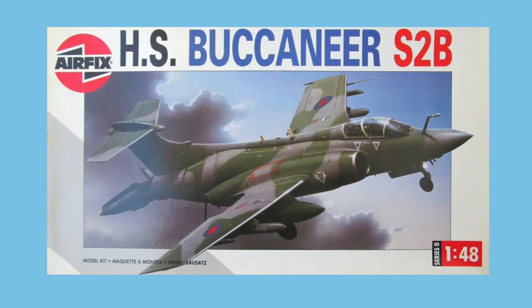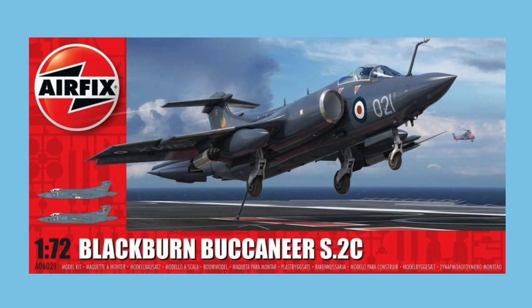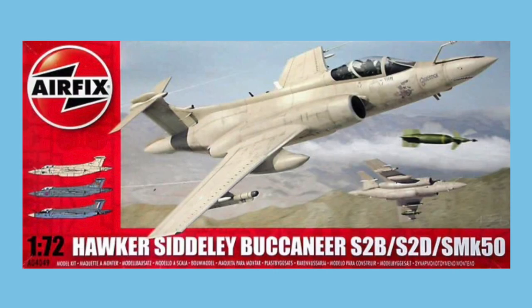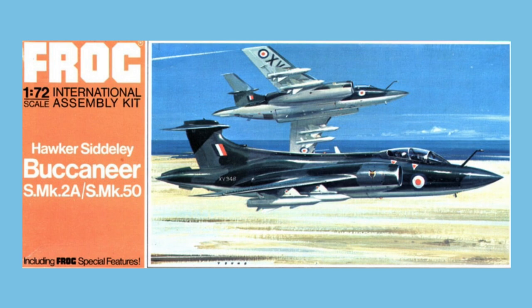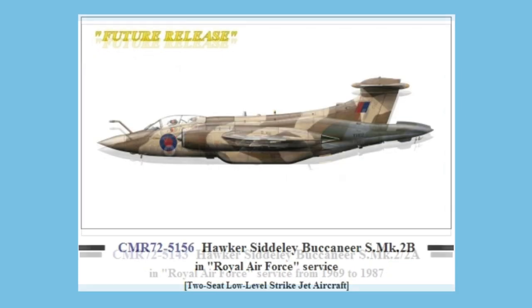Airfix released a 1/48th scale kit of the Buccaneer previously as the RAF S2B version in 1994, the naval S2C and D version in 1996, and again in 2005. In 1/72nd scale, Airfix had a new tool release in 2019, a very fine kit which came out in RAF colors the following year. Previously Airfix had released a 1/72nd kit of the S2 Buccaneer in 1989, going through many re-boxings until the last outing in 2010. Other companies in 1/72nd were Frog with their 1972 tooling and Matchbox with their 1974 tooling, also sold by Revell, and Czech Master Resin who made a range of versions from 2006 to 2013.